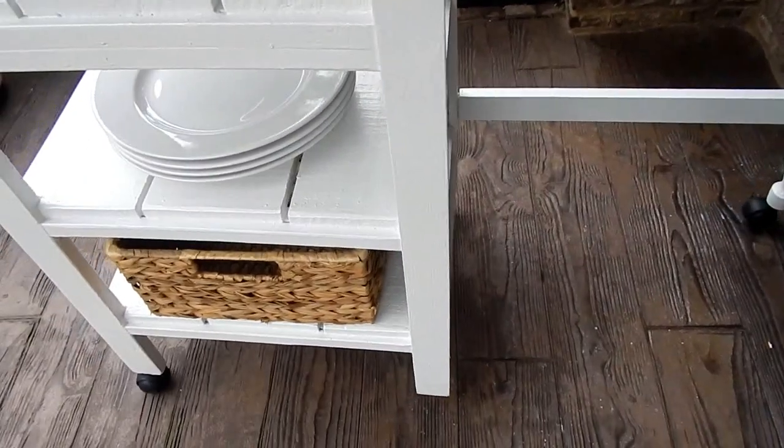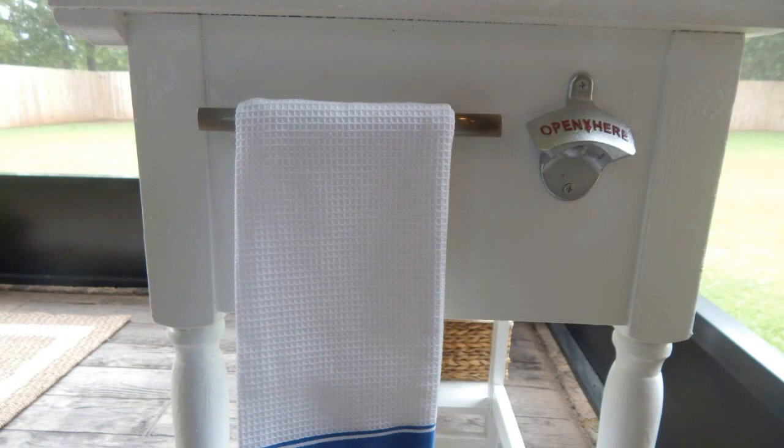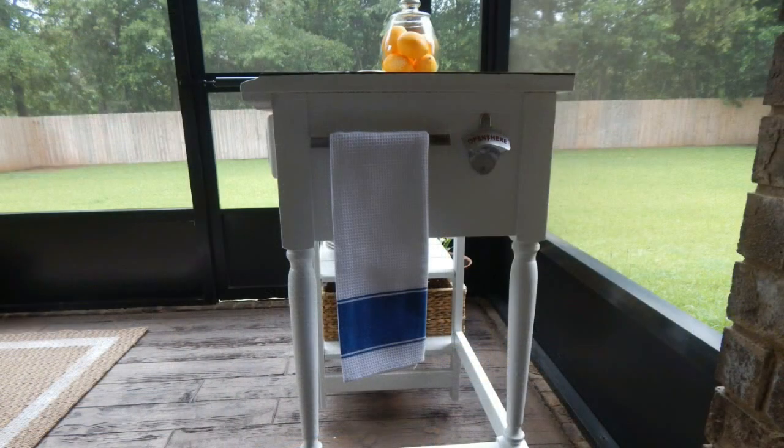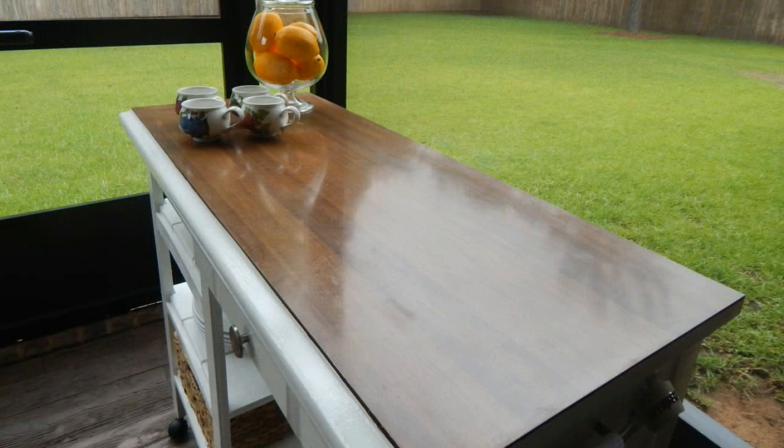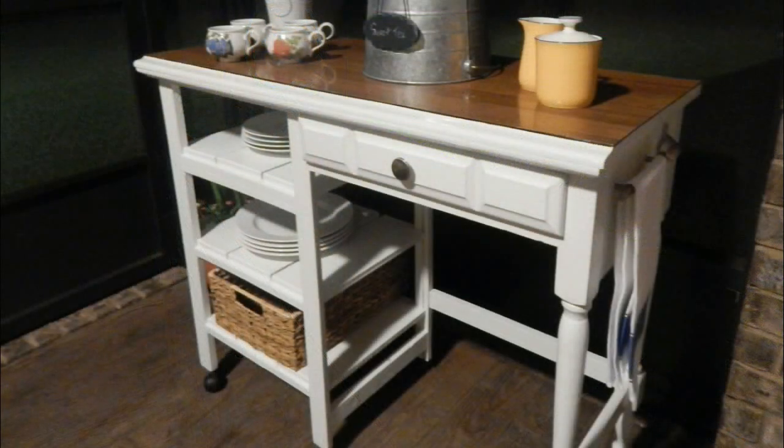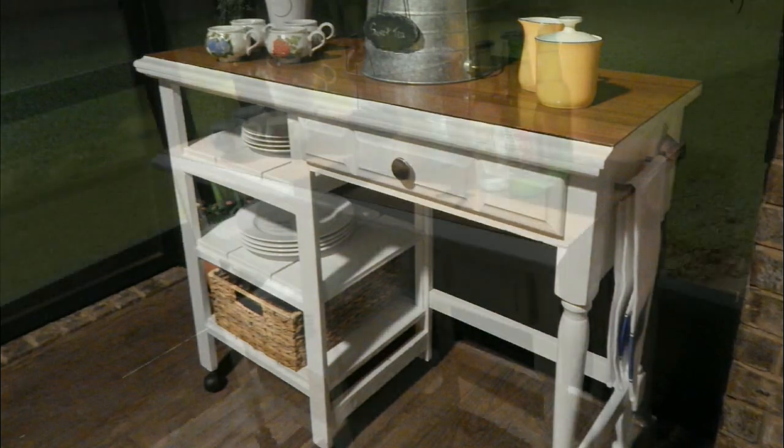I added a brushed chrome knob to the very front as well as a handle for the dish towel on the side — both purchased at Lowe's. The vintage bottle opener I found, to my surprise, at Books-A-Million. I'm so excited with the result: a $30 investment — $3.75 basically for the boards, plus your hardware and paint — for something that could have cost a hundred dollars or more. So when you see children's carts or desks at Goodwill or any thrift store, think twice about passing them up because the things they can become in your home is absolutely amazing.